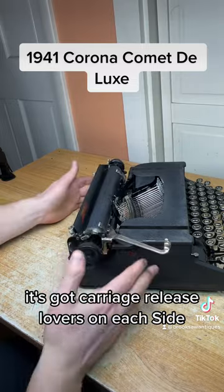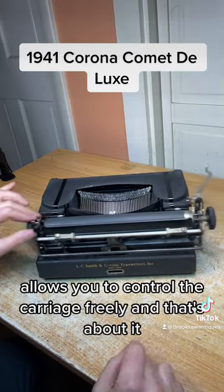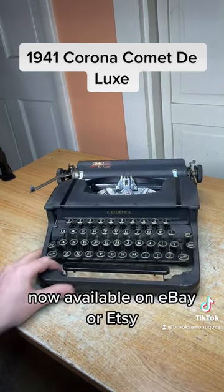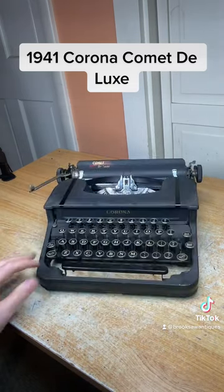It's got carriage release levers on each side that allow you to control the carriage freely. And that's about it. Now available on eBay or Etsy — search Brook Saw Antiques.